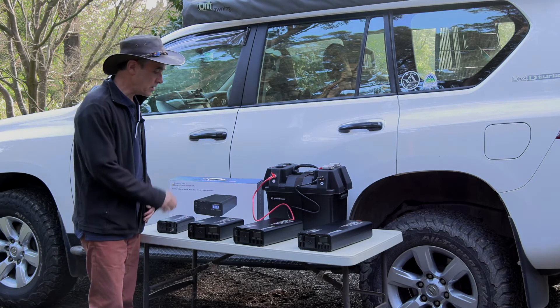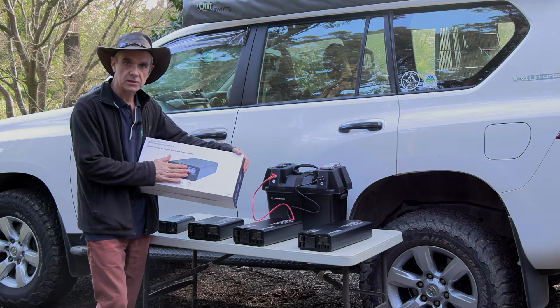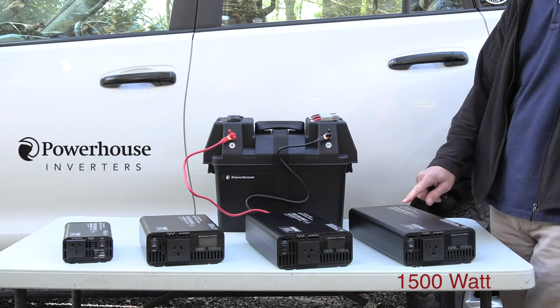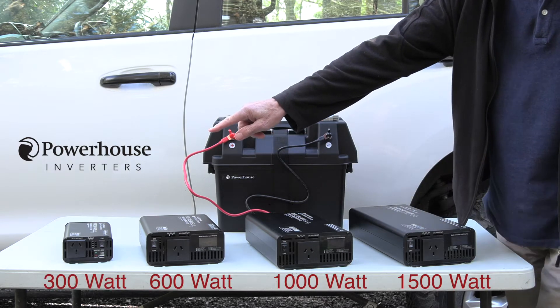G'day, I'm John and this is the Blackmax range of pure sine wave inverters. Let's check them out. Now this Blackmax range of inverters comes in various sizes: 1500 watt, 1000 watt, 600 watt, and a 300 watt unit down the end.